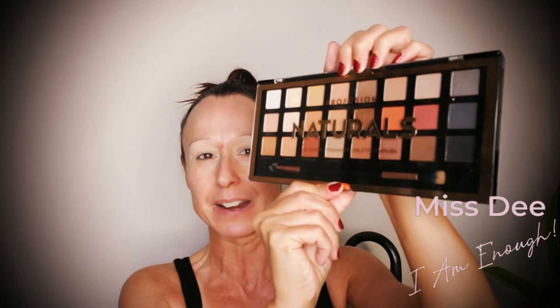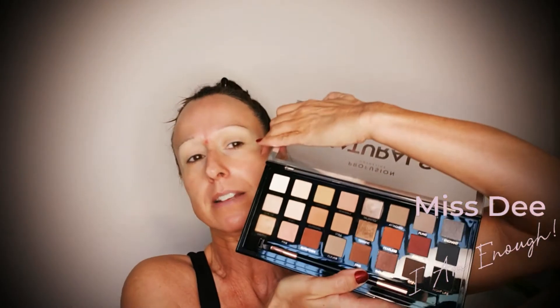So I have this little palette here and it is called Profusion Naturals and there are 24 shades in this palette. I'm going to try and give you as little glare as possible, but that is a really good cross section of good natural colors.